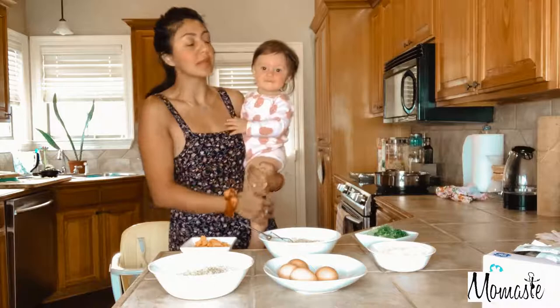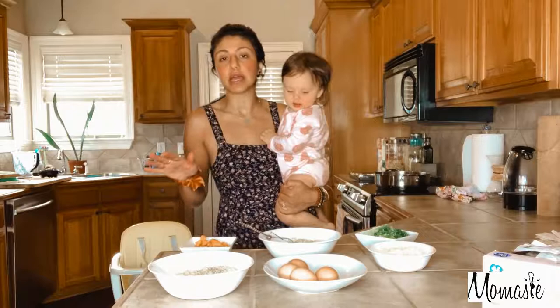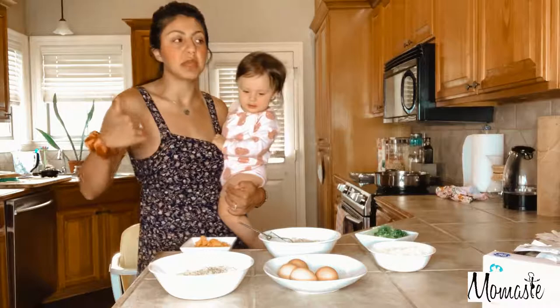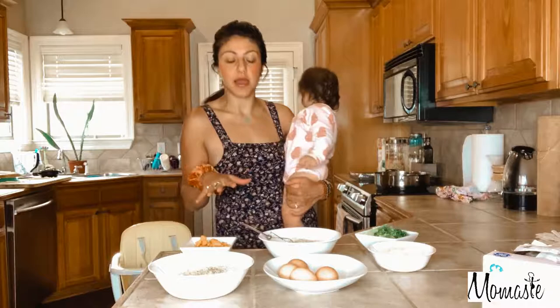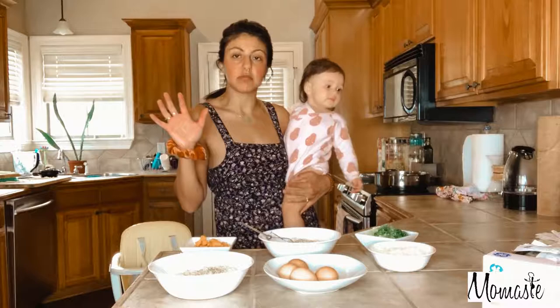The other recipe is just super quick — two ingredients — and it's the one that I make if me and Daddy are going to be eating some. So I'm going to run you through the ingredients for both of them. I think it would be better and a little bit more organized if I do one at a time, so I'm going to do the first one that requires a little bit more ingredients and has carbs in it. Let's go!